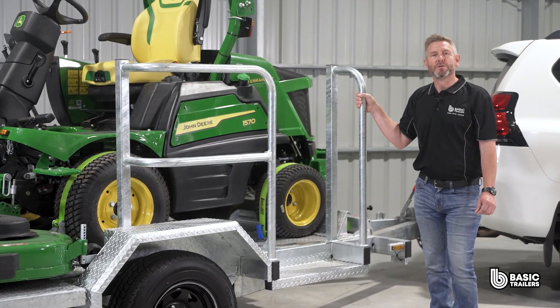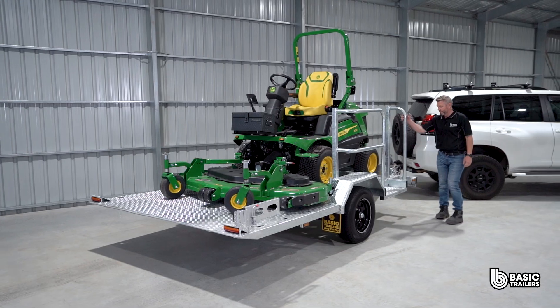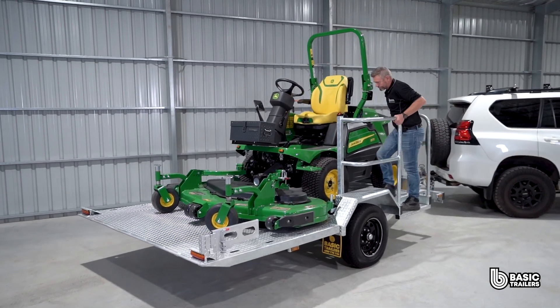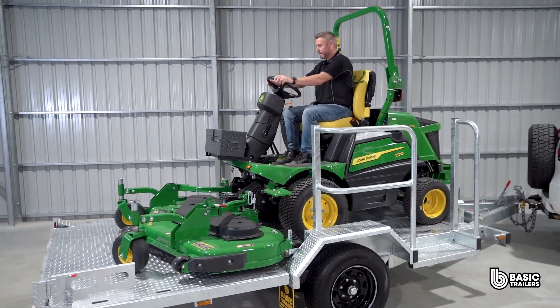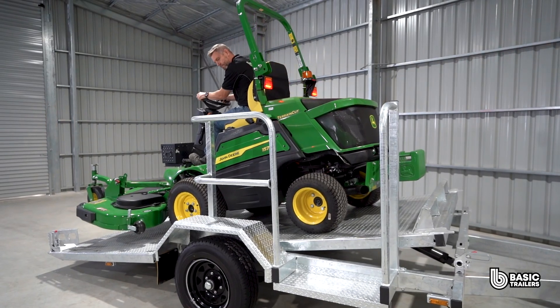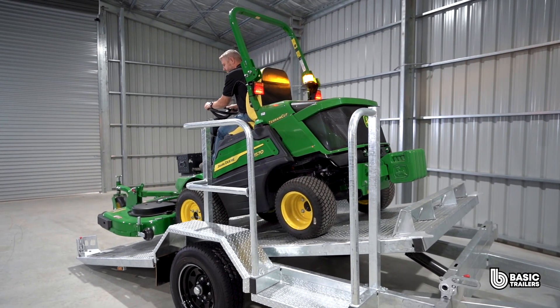This trailer boasts a hydraulic damper system, easily operable via the latch right here at the front. Along the side you'll notice the 3 point contact safety rail, a feature that significantly enhances stability and security when accessing the trailer. You'll see the whole deck tilt slowly and smoothly thanks to the hydraulic damper system.